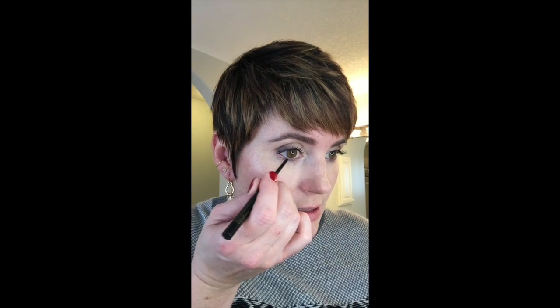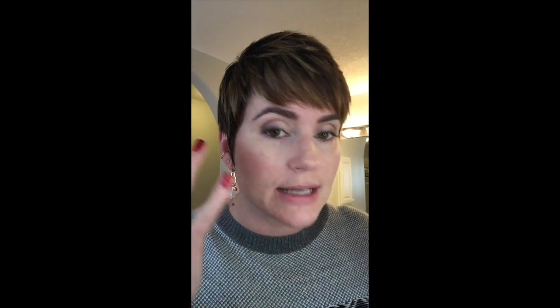With the concealer you brought in your purse, just take it and update — put a little bit more on. If some has worn off under your eyes, buff that up. If your spot is starting to show through, buff that up. Mine's looking okay right now so I'm just going to put a little bit on my chin. Because we don't have our Beauty Blender with us, we're just going to take our finger and blend it in.